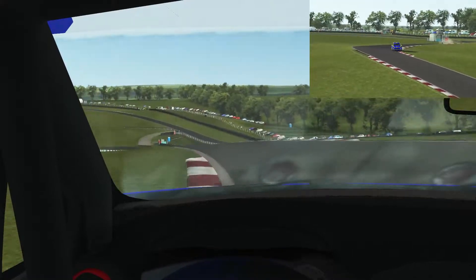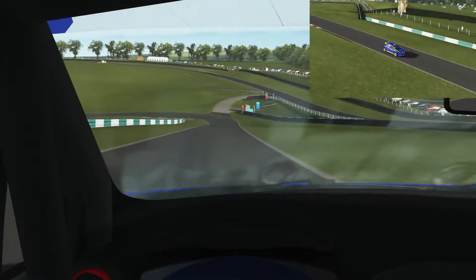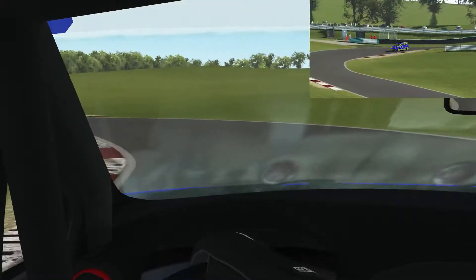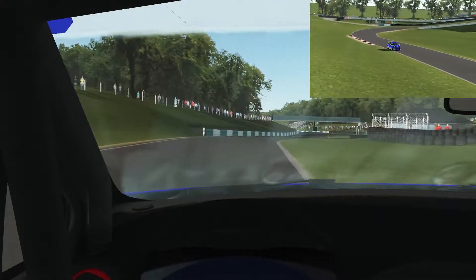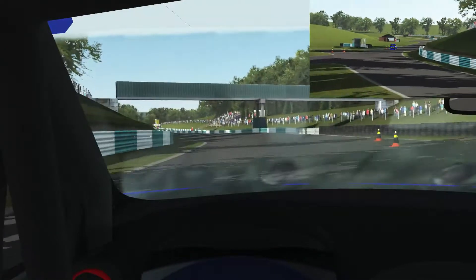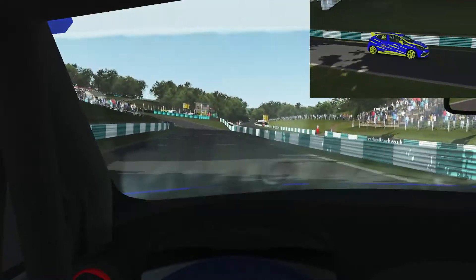Then immediately down to third after that, going down the hill — keeping hold of the car, making sure not to run wide. Braking halfway down the hill, down to second, trying to grab the inside curb. I miss it slightly on this particular lap, but it's good enough.